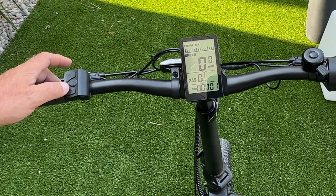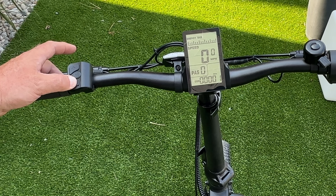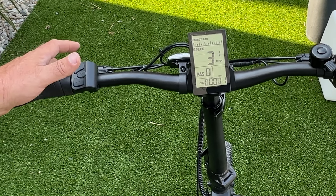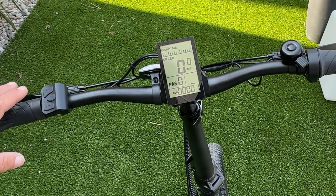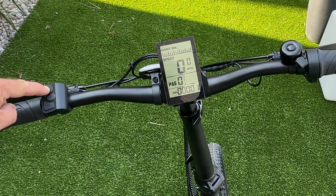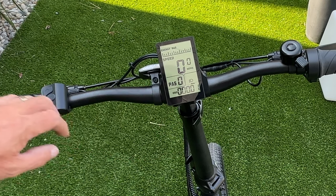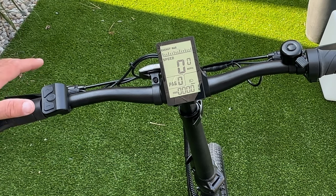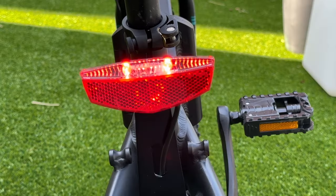Let's see if this thing has a walk feature — hold the minus button. Oh my gosh, it does! So this bike has a walk feature as well. That was surprising, did not expect that. This bike is also equipped with a headlight and a tail light. Hold the plus button and it turns on the lights — you can see it pop up on the indicator. It's a brake light as well, which I think is pretty amazing for a bike at this price point.